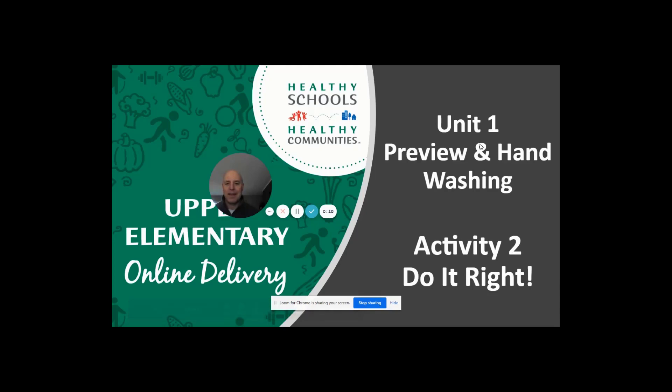This is Mr. Winchell from the CISD SPLASH program. Today is our first lesson from Healthy Schools, Healthy Communities, and today's lesson is called Do It Right.